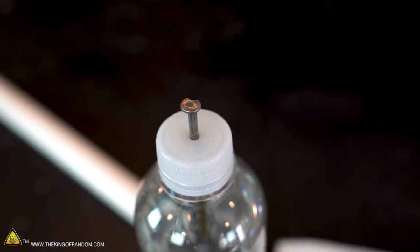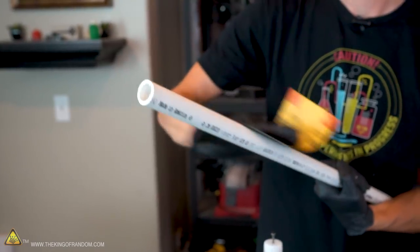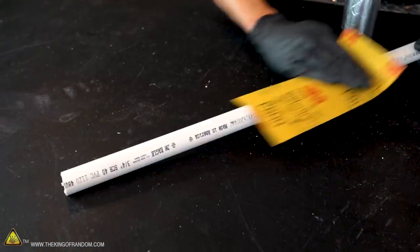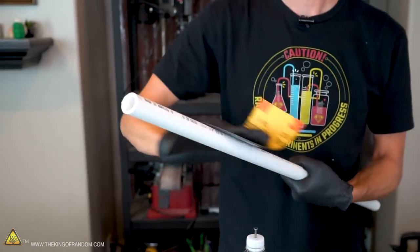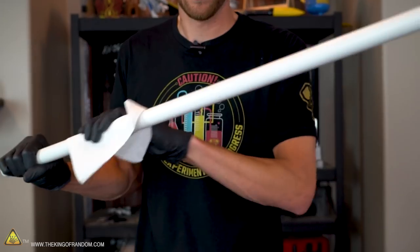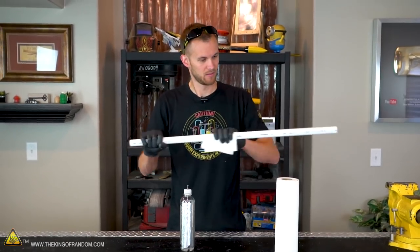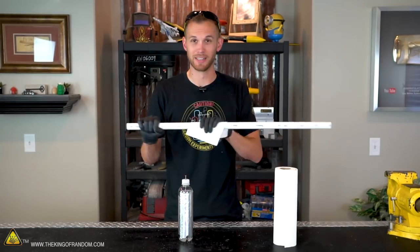With our Leyden jar complete, it's time to charge it up using static electricity. A very easy and consistent way to build a static electric charge is using paper towel and PVC. Before we start, let's clean the PVC off using some high-grit sandpaper to be sure it's free of any oils, dirt, or residue. The sandpaper is so fine it doesn't even take off the printing on the pipe, but it is removing some extra residue. Now take a piece of paper towel and run it along the length of the PVC pipe quickly — this will help build up a static electricity charge. It's building up a charge fast.